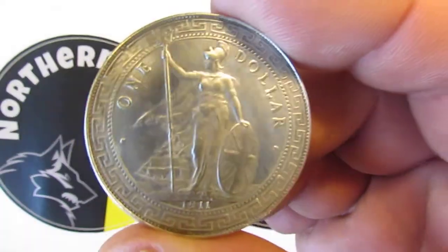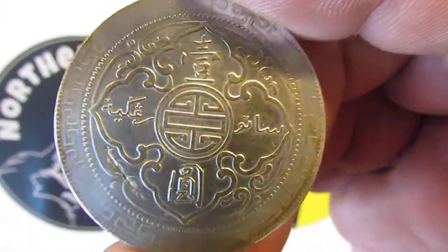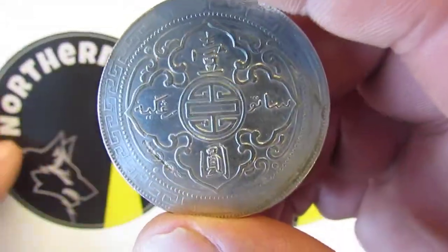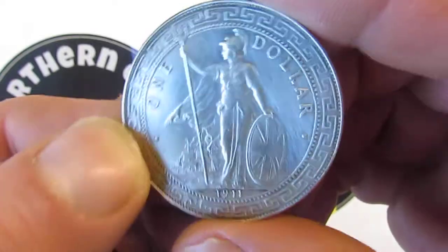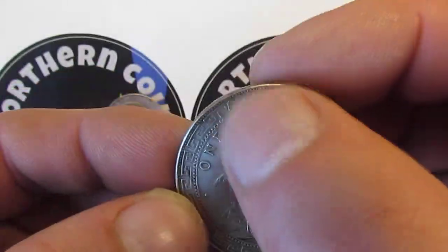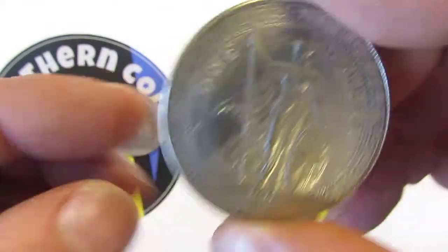You can also find them with chop marks on them — that was to indicate if they were silver. This one doesn't have chop marks, and for me it's a bit suspicious because of how clean it is. It may have been cleaned; you can see some marks on there, but it looks suspicious.